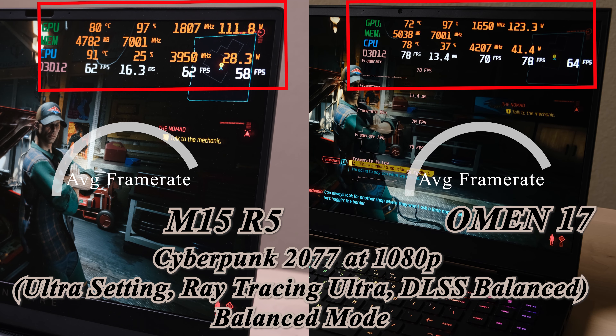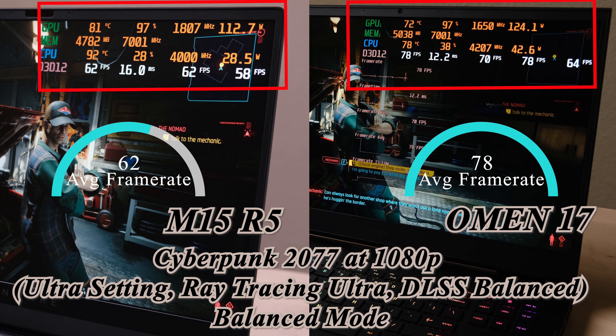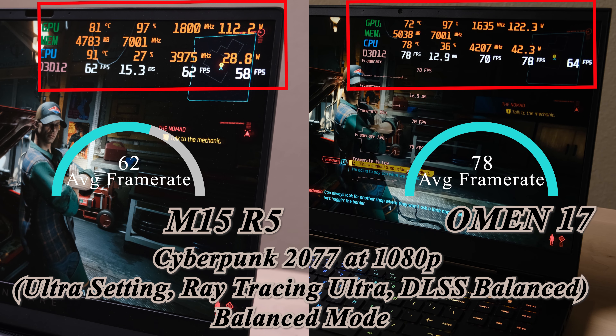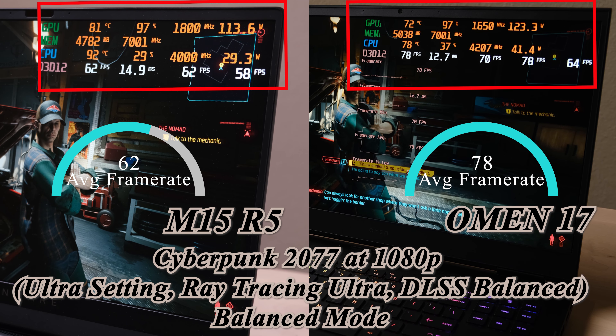In Cyberpunk, this machine gave me a surprise — with ray tracing on, it is only 16 frames behind the Omen 17. In summary, across all four games, the M15 R5 can run at a high GPU core frequency, but the same issue remains: the CPU needs more powerful cooling when in balanced mode.